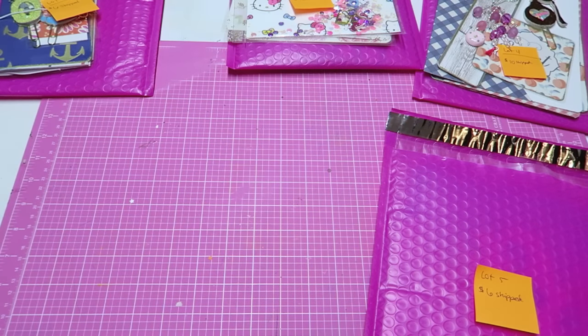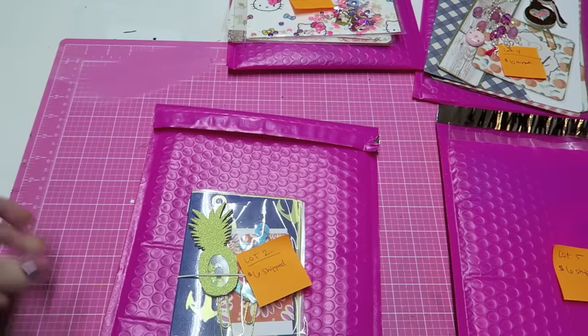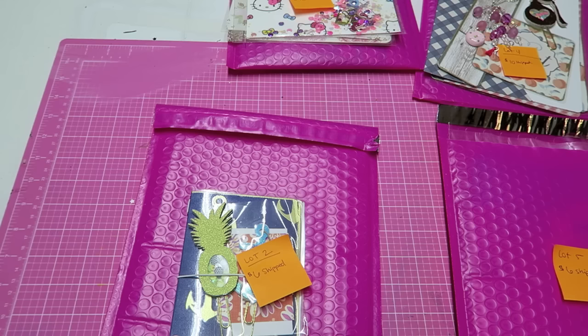If you're wanting lot one, or any of these lots, just give me your PayPal address in the comments saying which lot you want. And if you want more than one lot, I will give a discount for shipping.